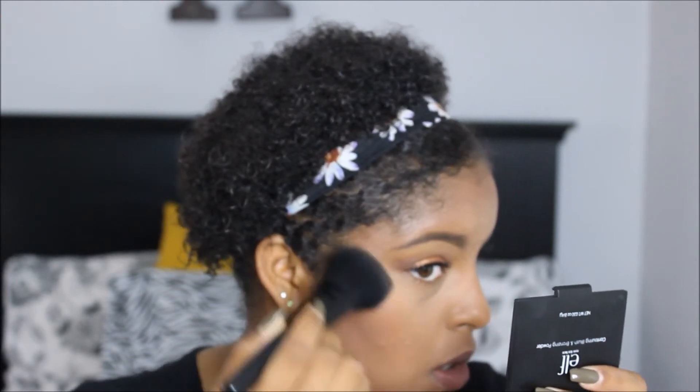Highlighter — almost forgot the highlighter!